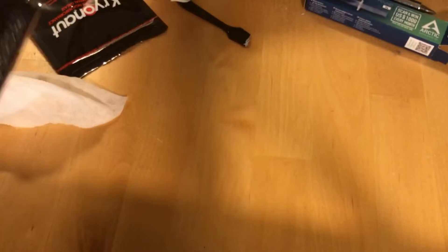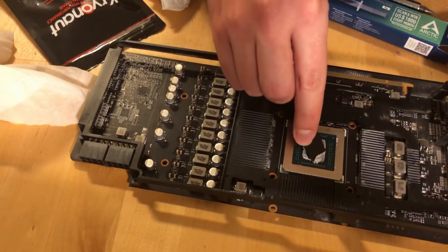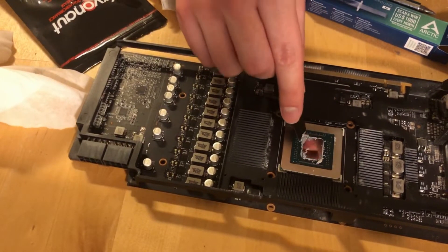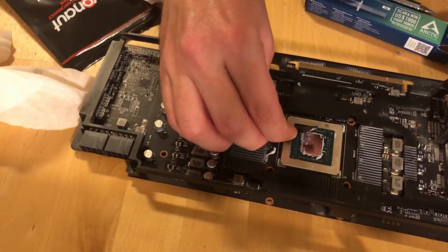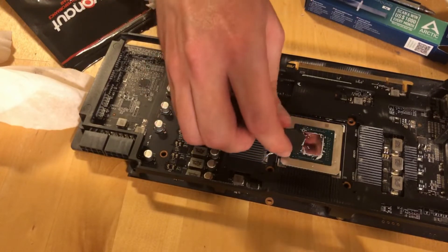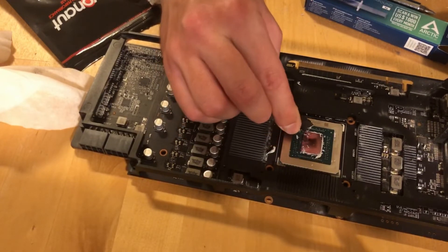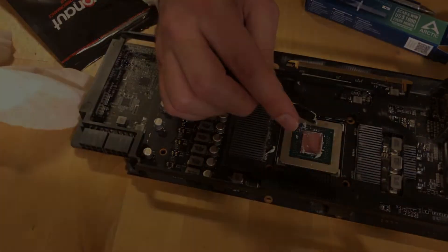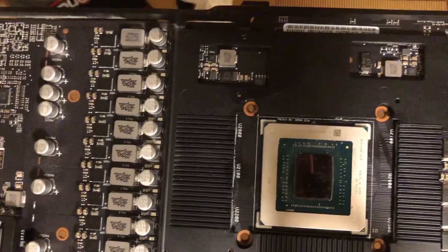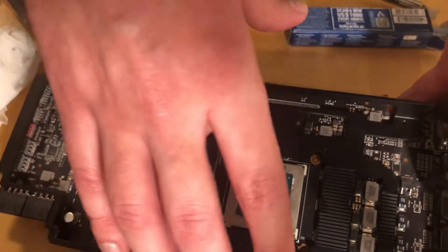Remove the heatsink, remove the GPU here and do the same. Remove everything if your paste is like mine — not soft at all. If it is dry and not moist, it means it is bad and you should have changed it a long time ago. In order to remove the heatsinks for the memory, you need to remove this screw and this screw, and pull the whole thing up. If you apply a little bit of force, especially here, it will come off.